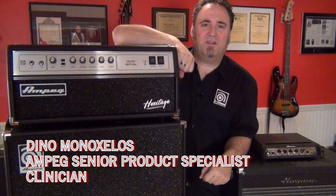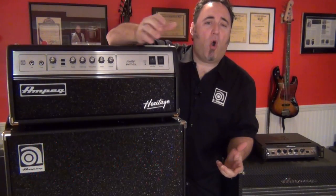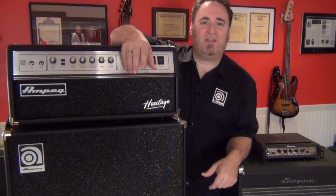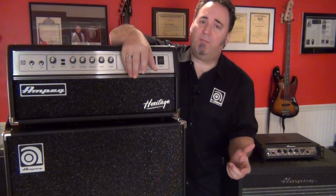Hey everyone, Dino Minoxalus here. In this video we're going to talk about impedance, or as some people call it, ohms. Now we're not talking about paying homage to some mystical bass god or anything like that. We're actually talking about impedance, or more specifically cabinet and amplifier impedance.